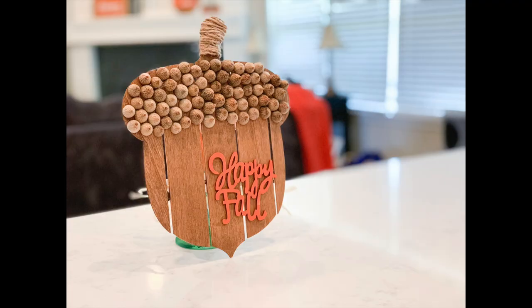Here's how the acorn turned out. I have it leaning against my pumpkin wine glass project from another video, but I think it would look really cute in the center of a wreath — which means I need to either make a wreath (possible new DIY coming) or find one when I'm out shopping.